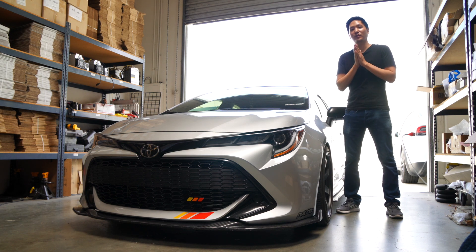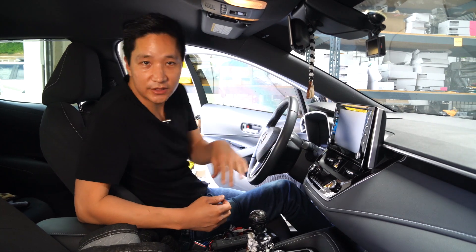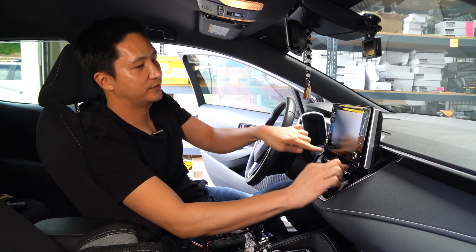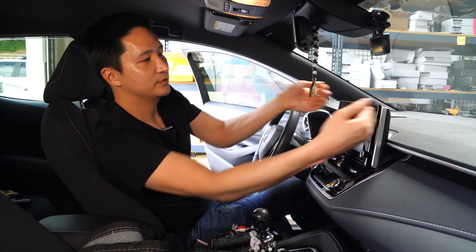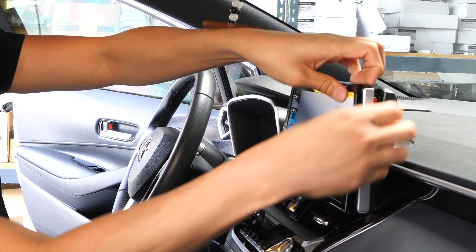So let's go ahead, get in the vehicle, and get started. Now that we're in the vehicle, the first thing we want to do is get behind the radio. How you do that on this Corolla is first we need to remove this plastic trim piece. Just carefully pop it out, just like that.